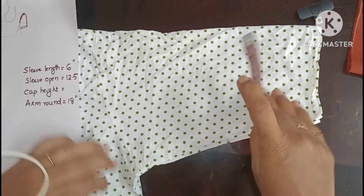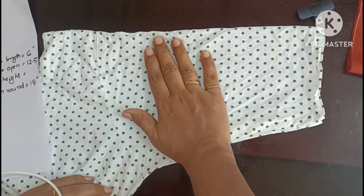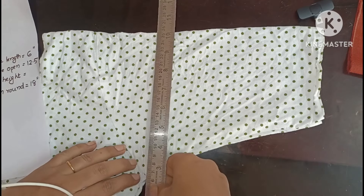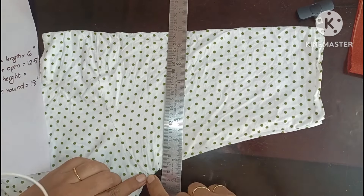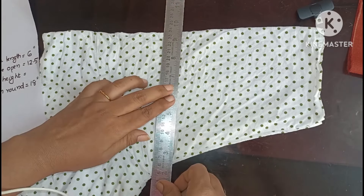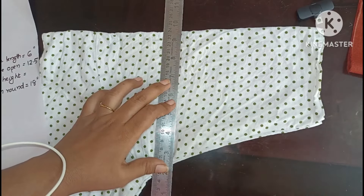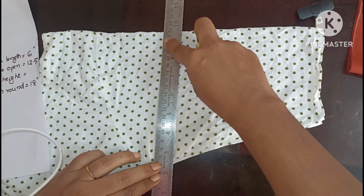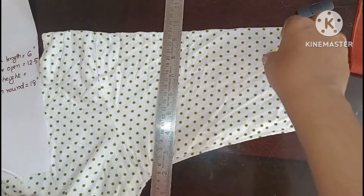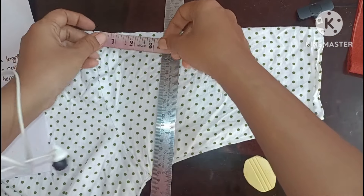When you are using a cap height, you will have the tension. If you are using a scale, you will have the same one. If you want to make this scale, you will be straight. Now we have to make this scale.